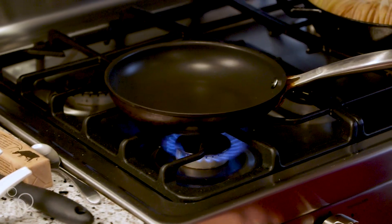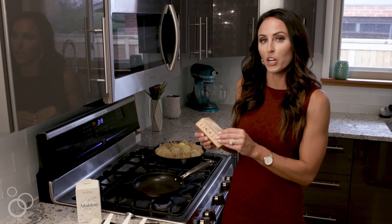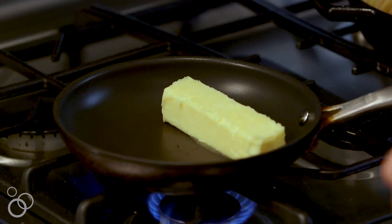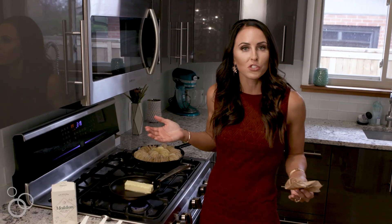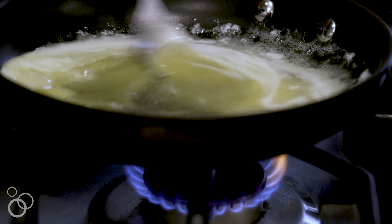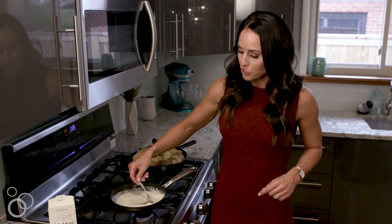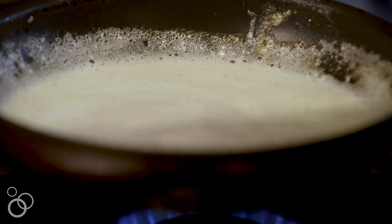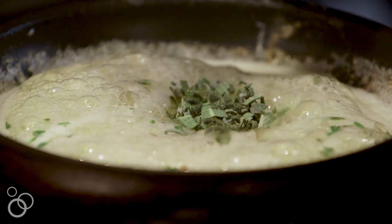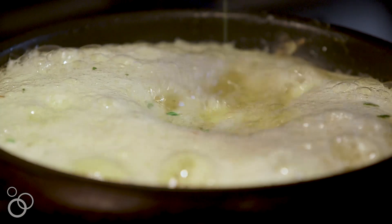I'm going to turn my stovetop on to medium-high heat and add a stick of butter to my pan. All you really have to do to get brown butter is just continue to cook the butter. My butter has browned and this is the perfect time to add my herbs — fresh rosemary, sage, and thyme.